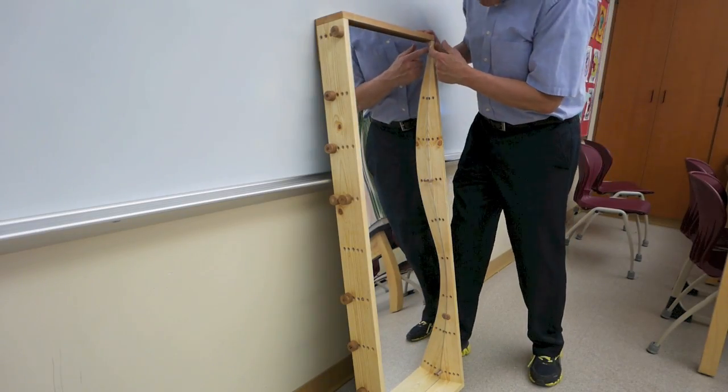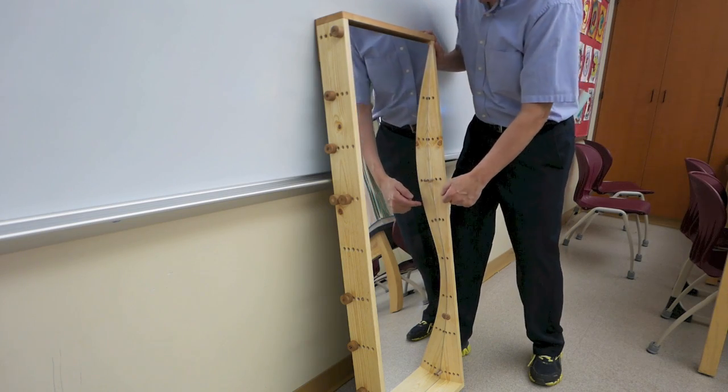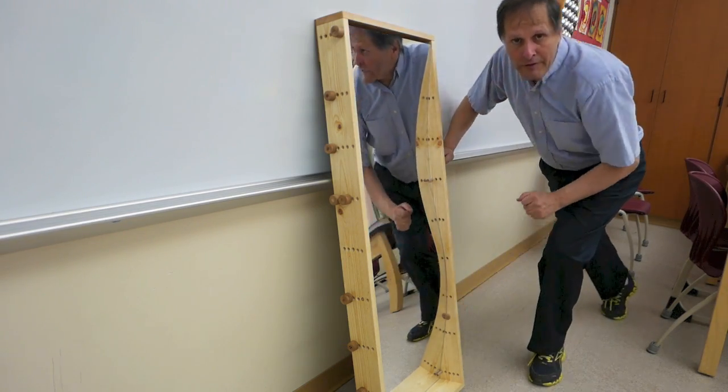At the moment I have it bent so that it's a concave shape at the top and a convex shape mirror at the bottom.